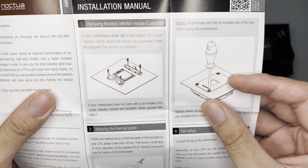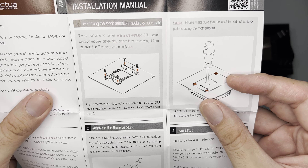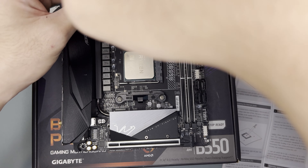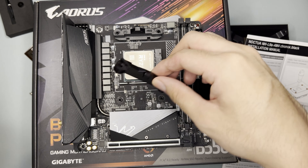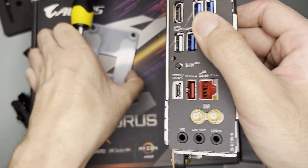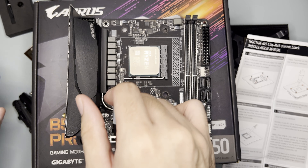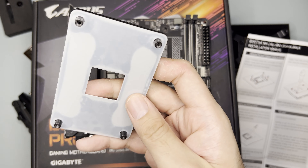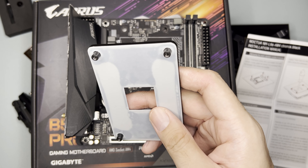As for installation, first we have to remove the stock retention module and backplate using a screwdriver. Remove these and also remove the backplate. Note that most low profile coolers will not use the existing backplate, which means these coolers are also not compatible with AM5.